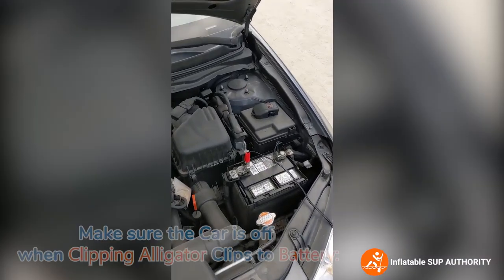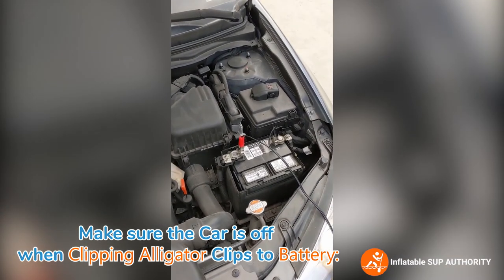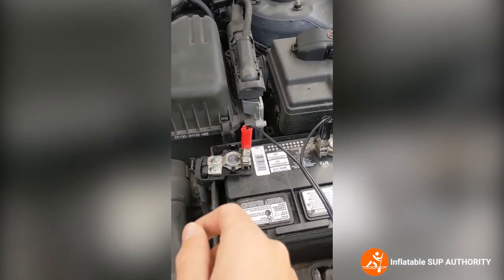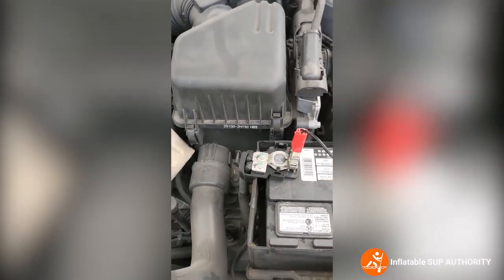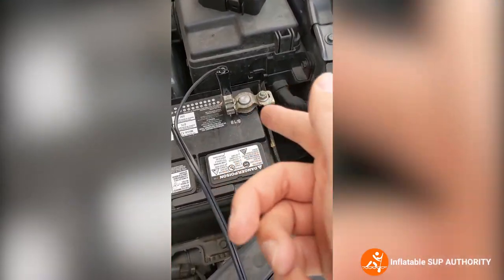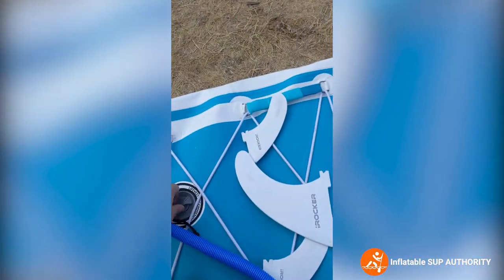I like to keep the car running whenever I use the battery so it doesn't drain too much. I prefer using the alligator clips because you're going straight from the battery. Red goes on red — this is the red cover — and your car should indicate which is plus and which is minus. Black goes with black. Then you just hook up the hose.